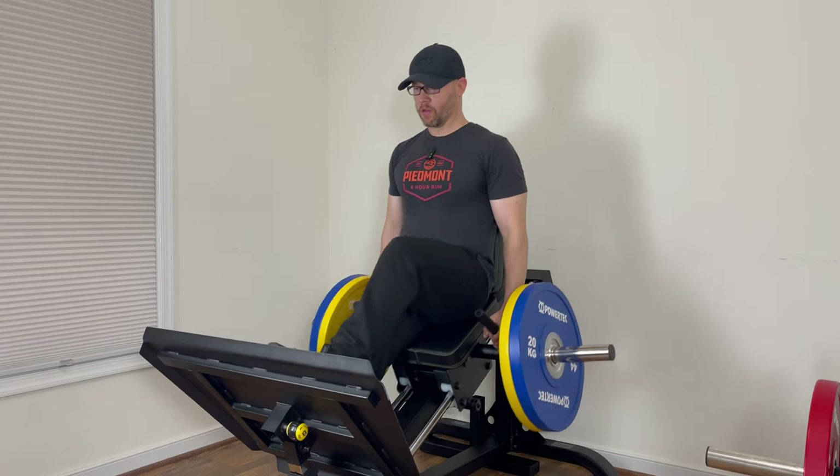My third exercise on the compact leg sled today is the calf raise. I do not like loading my spine for any exercise, including calf raises, so this machine offers a great way to overload the calves without placing anything on the back. Unlike my first compact leg sled, the bottom of this platform doesn't have a raised edge, so it makes performing calf raises on this machine perfect. Even though this machine has the calf block, I've always liked performing this exercise better on the edge of the platform.